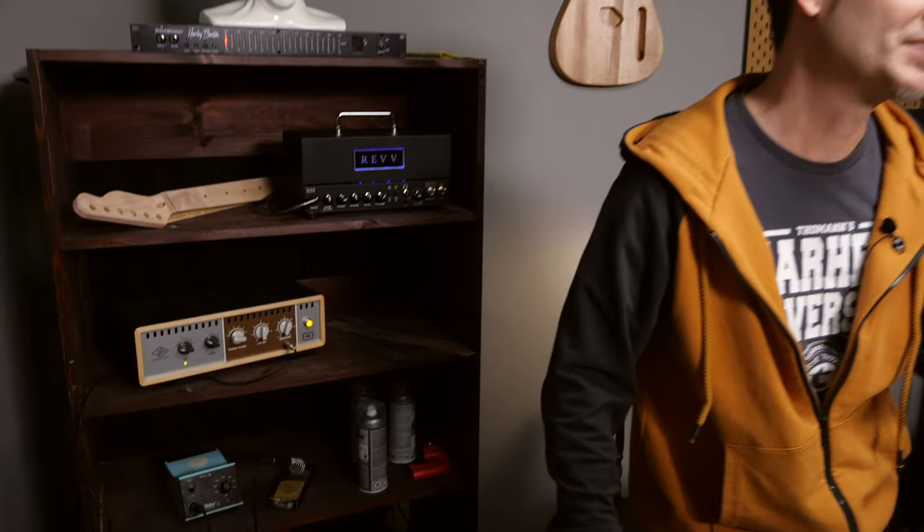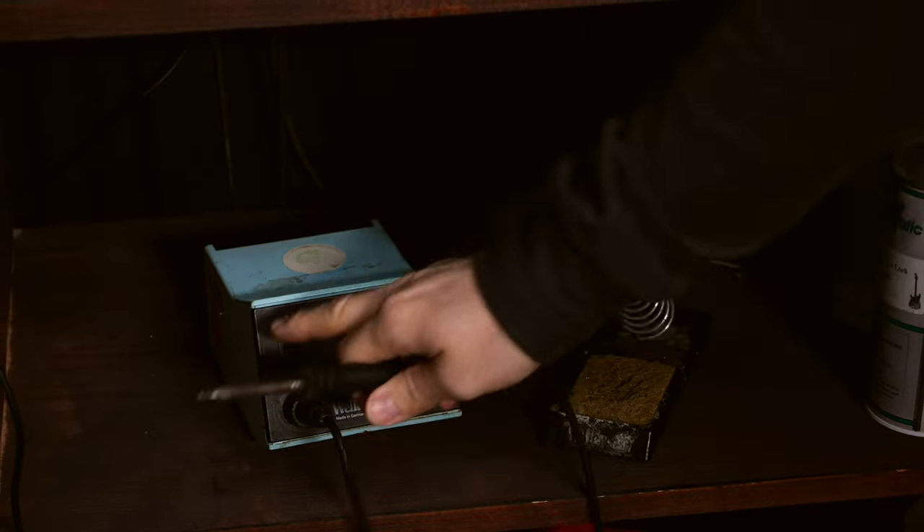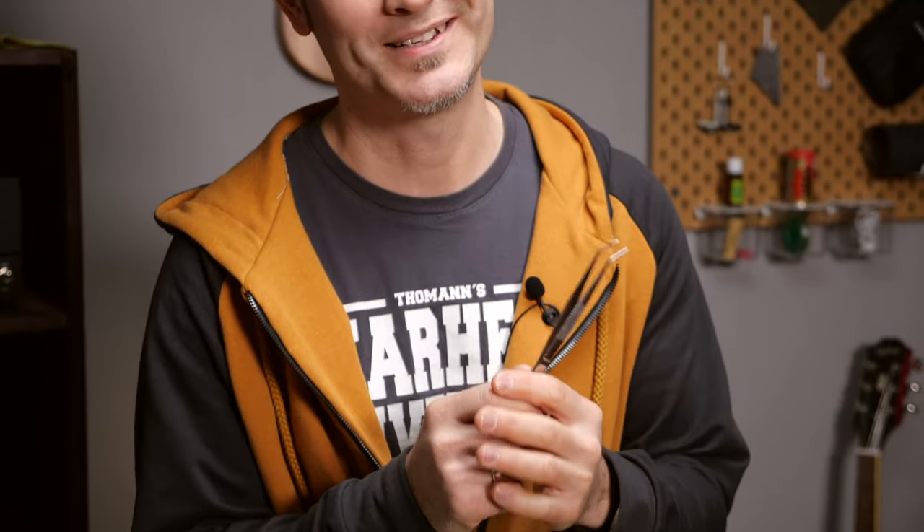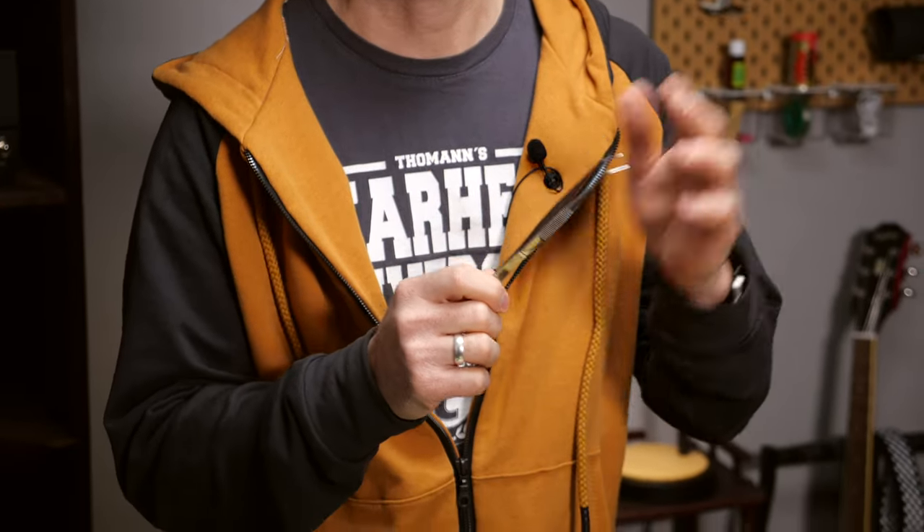Four, soldering iron. As soon as you start fixing the electronics of your guitar or swap a pot or a pickup, you'll have to heat up the iron. Number five, tweezers. I could simply not live without these, especially when soldering. I've burned my skin way too many times with hot wires and pots, and you don't have enough space for your fingers in the electronic cavity.